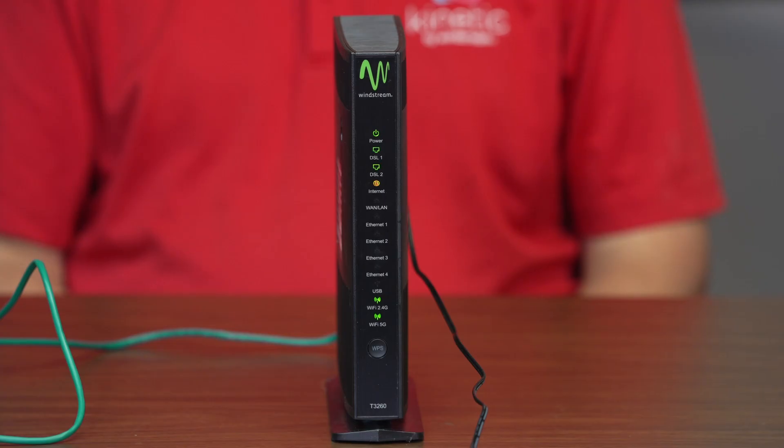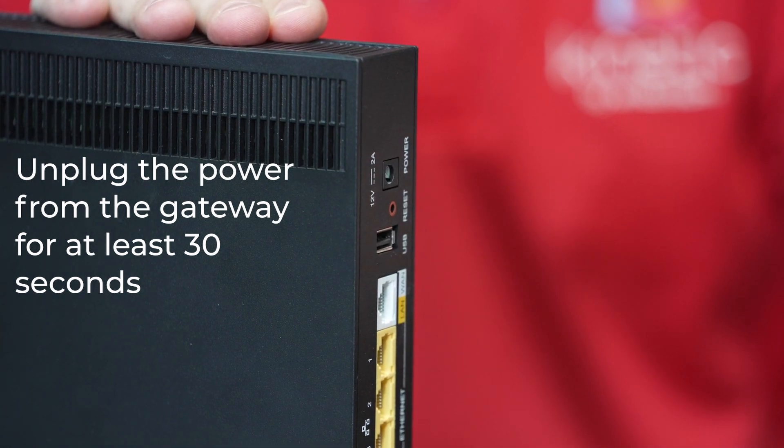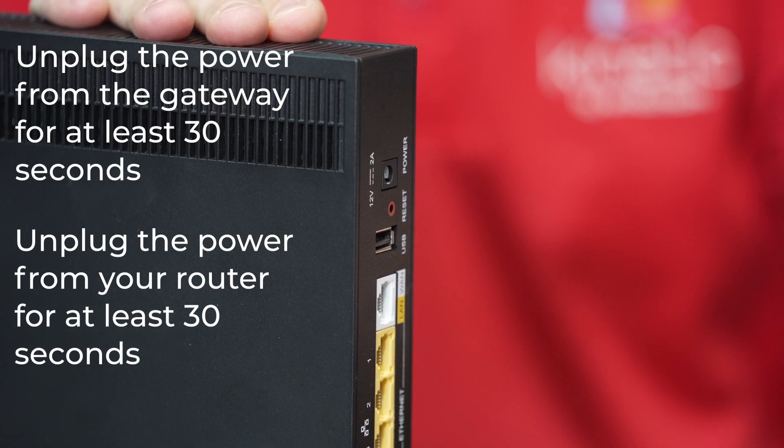If all the lights are on and don't indicate any gateway malfunction, follow these steps next. Unplug the power from the gateway for at least 30 seconds. If you have anything attached to the gateway, such as a router, also unplug that for at least 30 seconds.